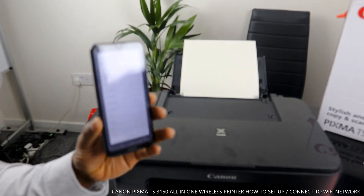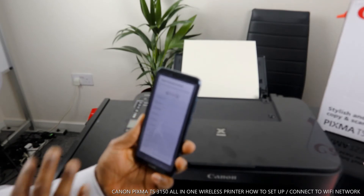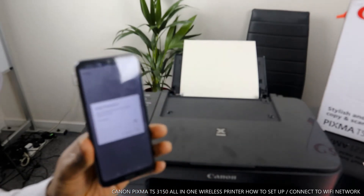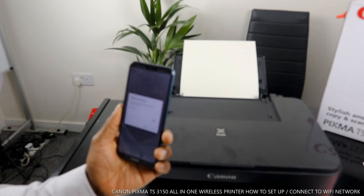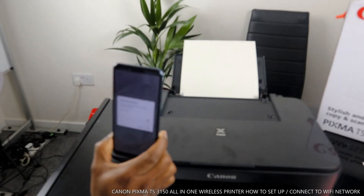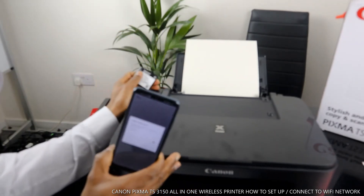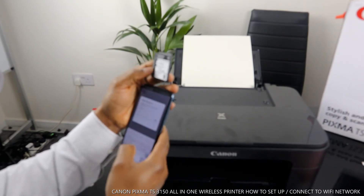Here we go, we got the printer. It takes a long time but this is the wireless router — this is my WiFi network. We need to put in the password to connect this printer. So we went through quite a process to get here. Now we need to enter the password for my home WiFi to connect this printer.